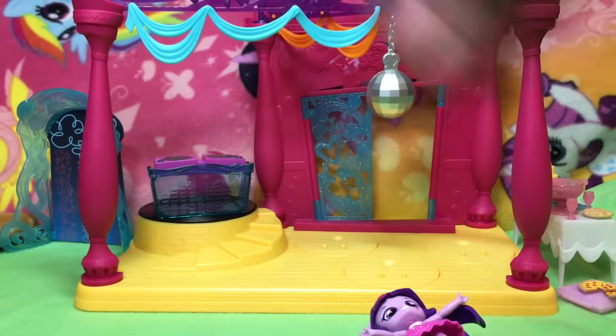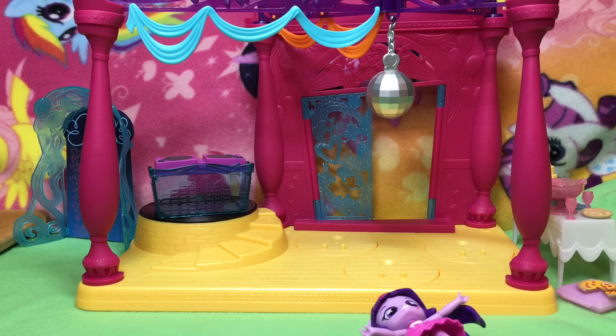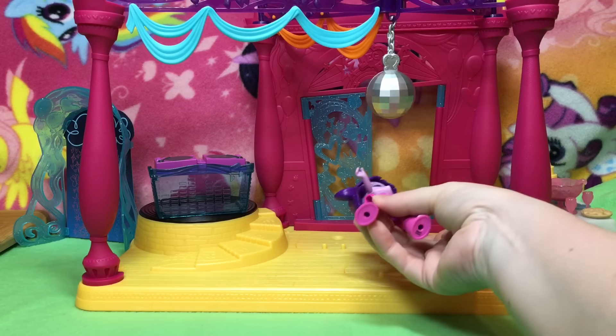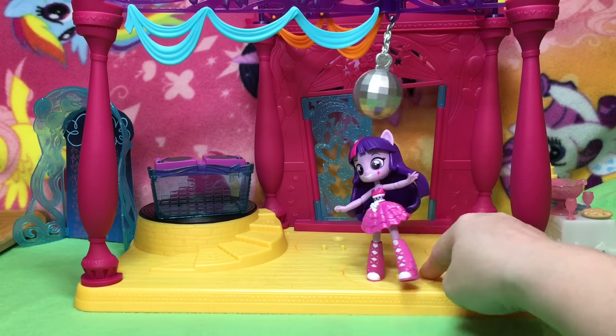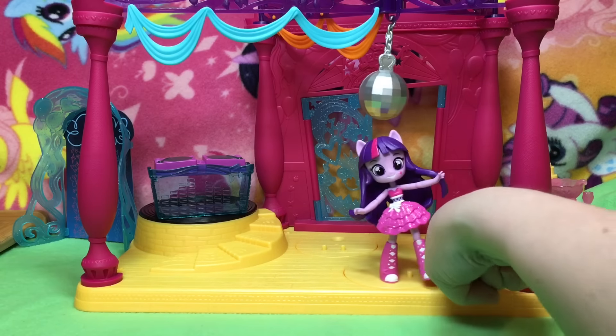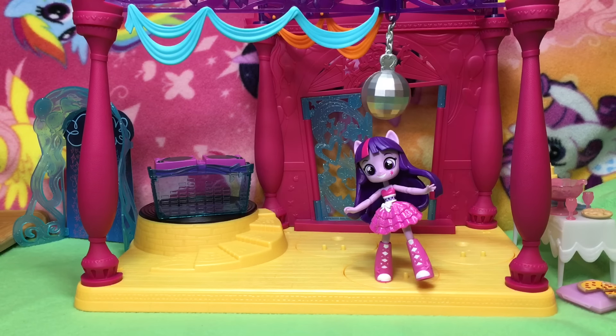I'm going to put the scrapper one on the bench that kind of looks like a bleacher. I'm going to sit her down, and we'll put the real official Twilight. You can only log one figure in, or you can do them both so they can dance around. Although I wish you could make her look like a pony. Let's get some of our other girls.